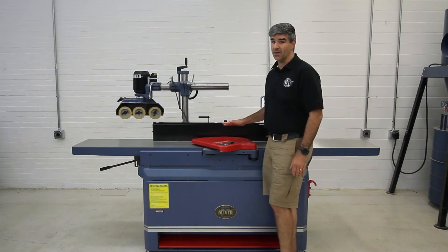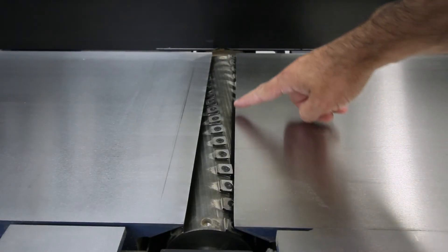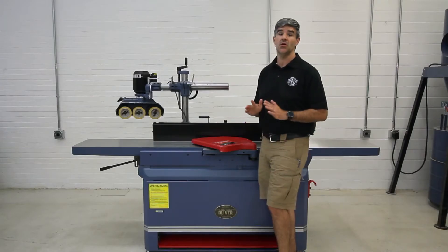A helical cutter head is standard on all the models, and it features four-sided indexed carbide inserts that are easy to change and need no adjustment.